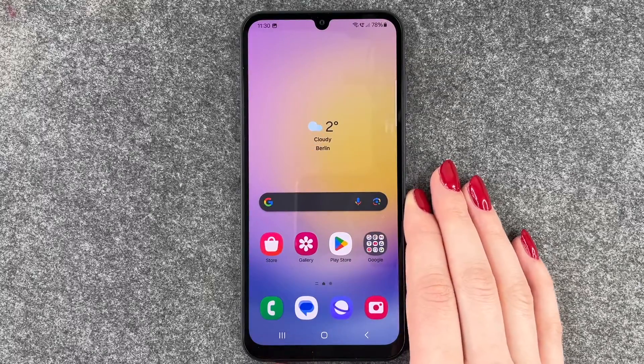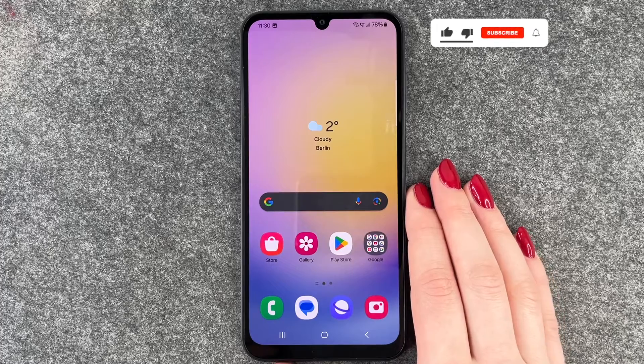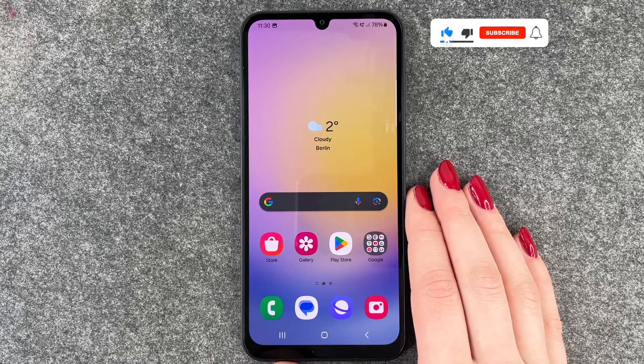Hi buddies, welcome back. Today I want to show you how you can make a screenshot on your Samsung Galaxy A25 5G, and for that you have two options.